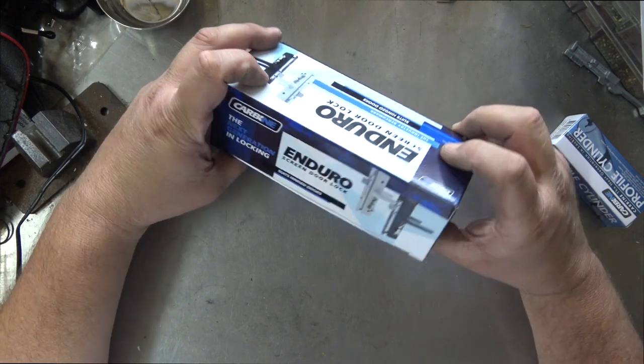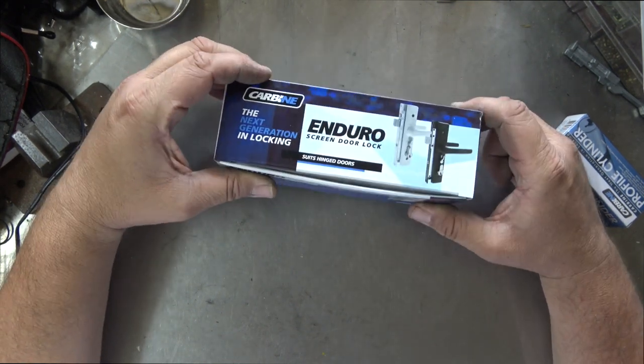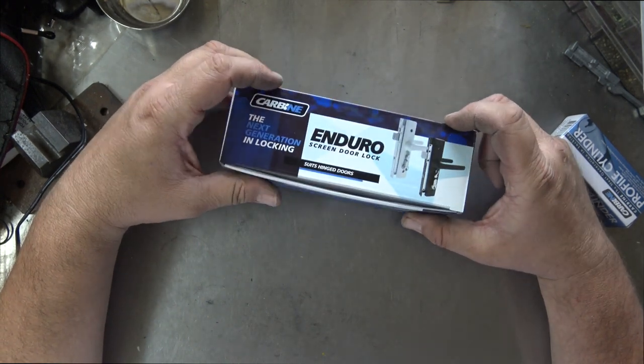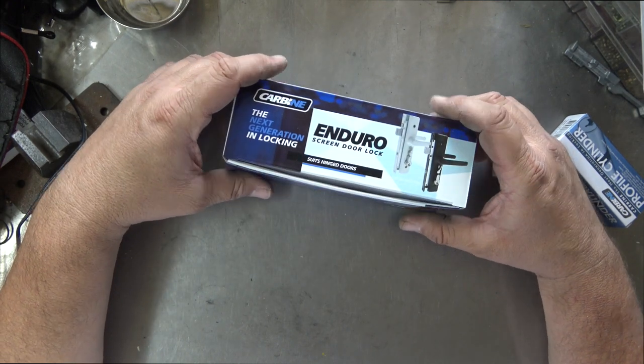Some of the differences with this one before I unbox it: there are fewer moving parts inside, there are no plastic parts, and unlike some other locks like the Lockwood screen door lock, they're probably not using that cheap nasty grease that turns into glue.